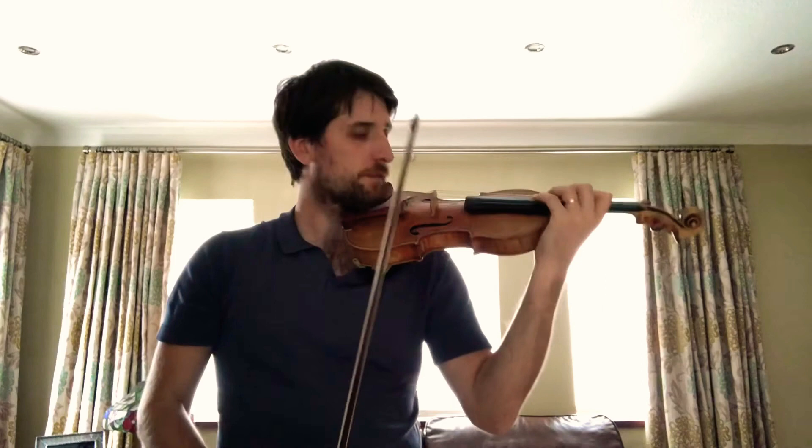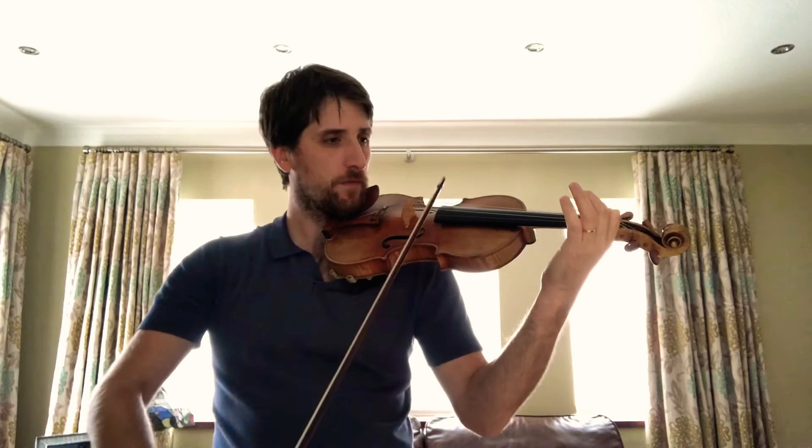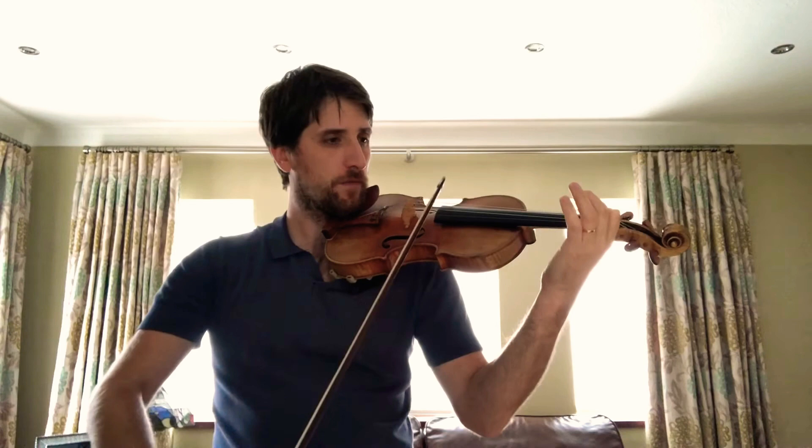Good, and then the last one, just for the notes. The bowings might differ from one edition to another, but the notes are chromatic.